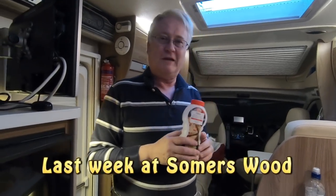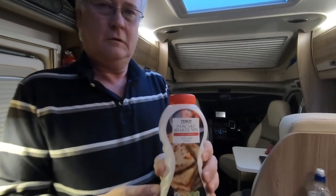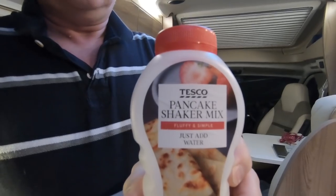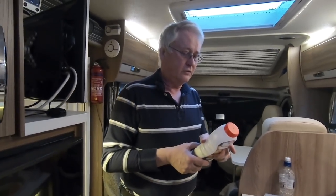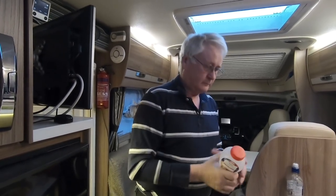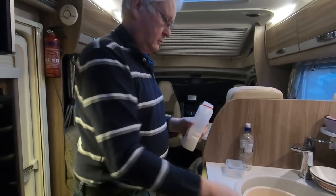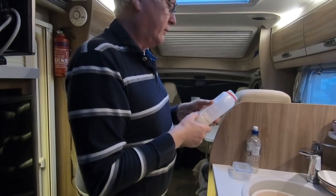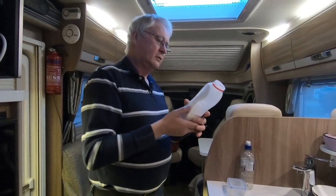Got a rotten cold so I'm gonna make some pancakes. I've got one of these bottle mix things and I'm following the instructions. First of all it says shake the bottle to loosen the mix and remove the cap. Then add cold water up to the fill line - 290 millilitres - there's the fill line, yeah.